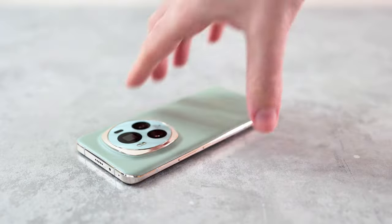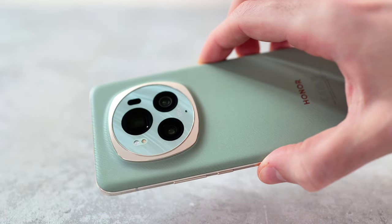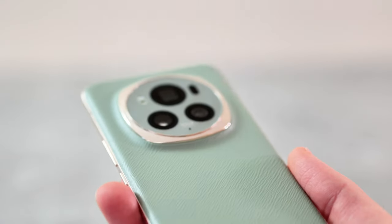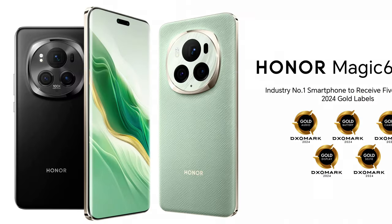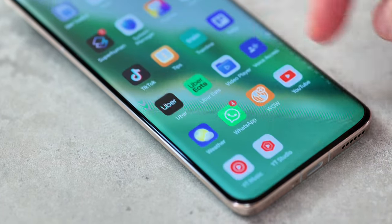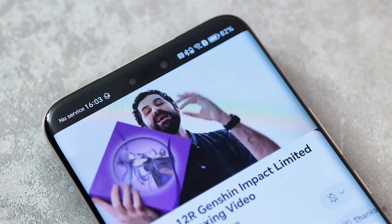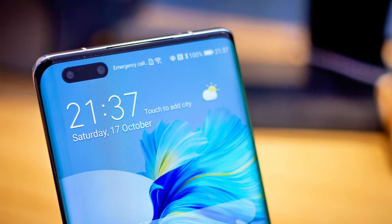The Honor Magic 6 Pro design — it's available in Epic Green, which is the version I've got, and all black. Get the green one and you've got a vegan leather back with polished sides that have a gold tint — really premium looking and feeling. The black one is much more accessible with a satiny finish around the back and a matte frame around the sides. As for the pill-shaped front camera, the Honor Magic 4 Pro and 5 Pro all had one — it's a throwback to the Huawei days, the Mates of old.